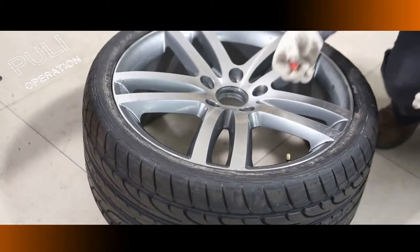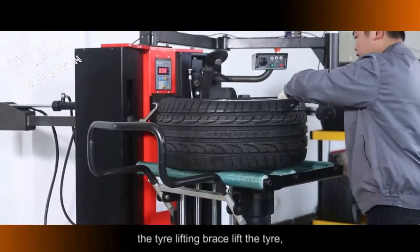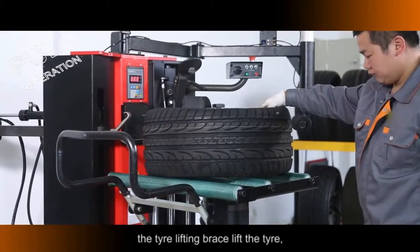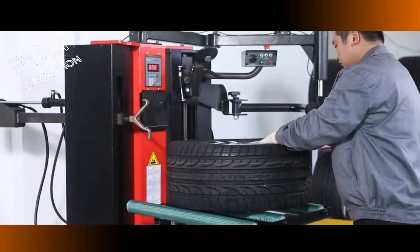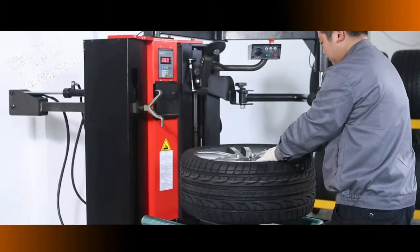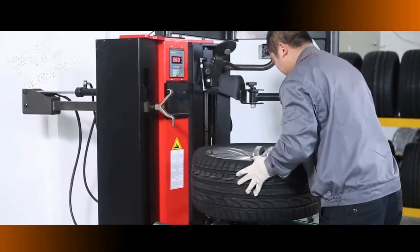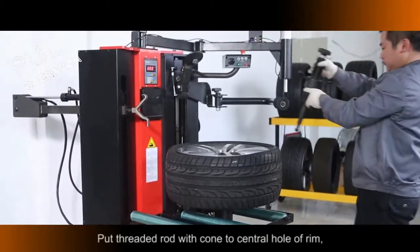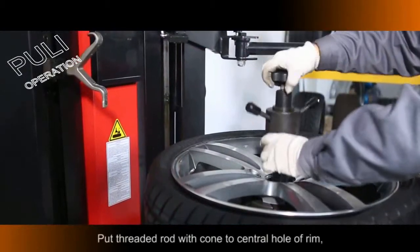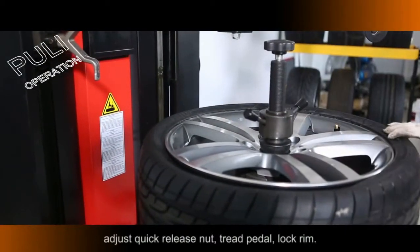Remove the Valve Core. The Tire Lifting Brace lifts the tire. Decline it after moving to the center. Put the Threaded Rod with coin into the Central Hole of the Rim and adjust the Quick Release Nut.